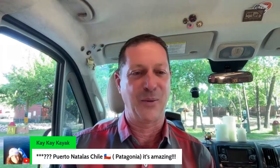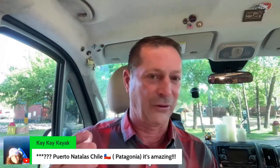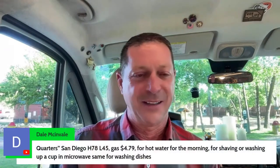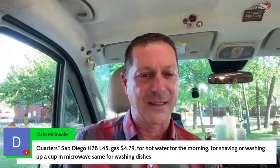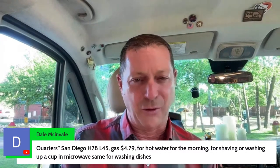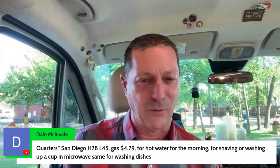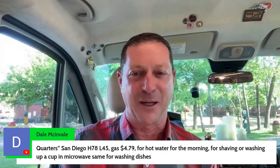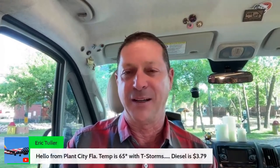We've got K3 joining us from Chile — got to add that flag to the map. Here's Stuart — I think you and I are scheduled to have a Zoom chat this Saturday about the van he wants to buy. He used a QR code from Sunshine State RVs. We've got Bill and Joe, Dale, McInvale in San Diego. McInvale says he uses quarters of hot water in the morning for shaving, washing up a cup in the microwave — same for dishes. If you're doing all that from a microwave cup of water, you're doing pretty good. It doesn't mean you necessarily need one of these fancy Truma things — though this comes with the Travato.